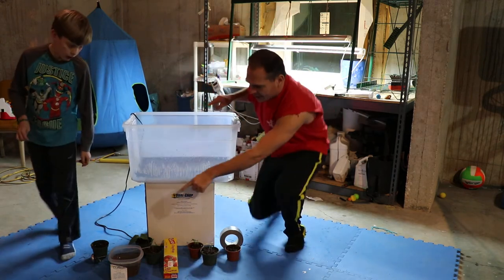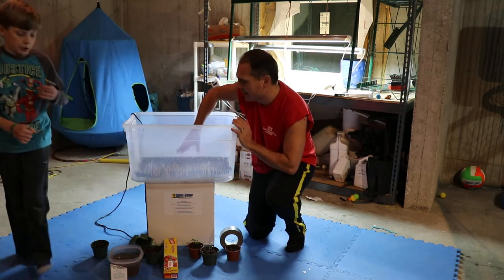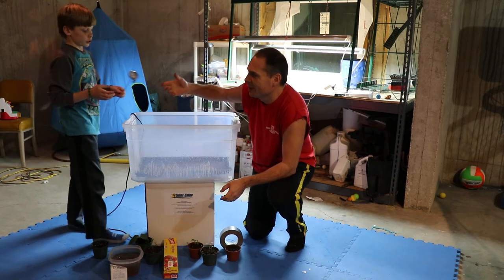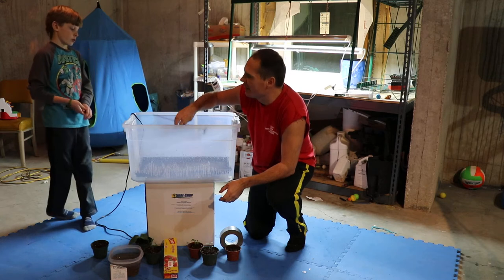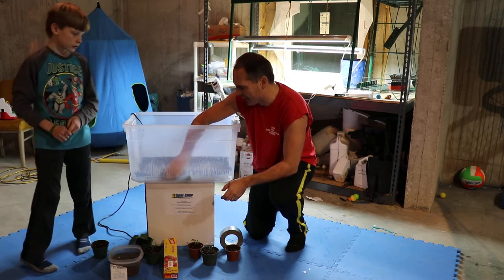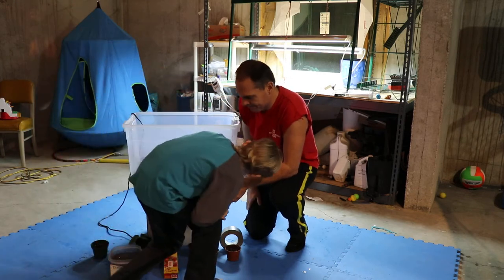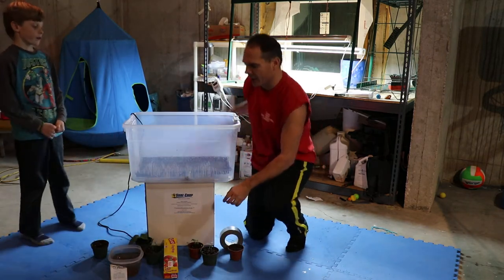Next we use a thermometer — like what you stick in your chicken to see how hot it gets — because you want it to be around room temperature, about 70-some degrees. We like to put the little thermometer in there somewhere you'll be able to read it so you know how warm it is inside. If you try to read it from one angle you can't see it, but from the other way you can.